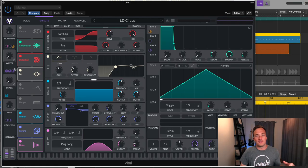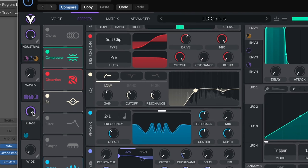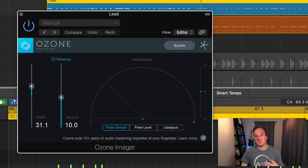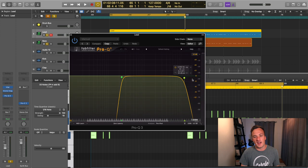It would be cool to automate some parts of this lead melody with these macros over here. For external processing, I just have some Ozone Imager on there because there's actually no stereo widening effect within Vital. And then after that, I just added some EQ on there, cutting off the lows and the highs.